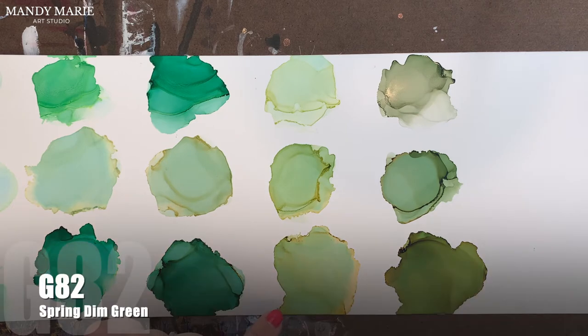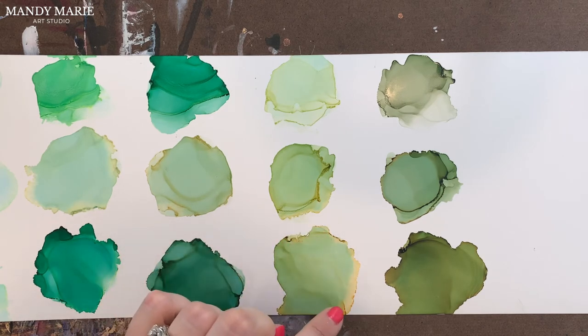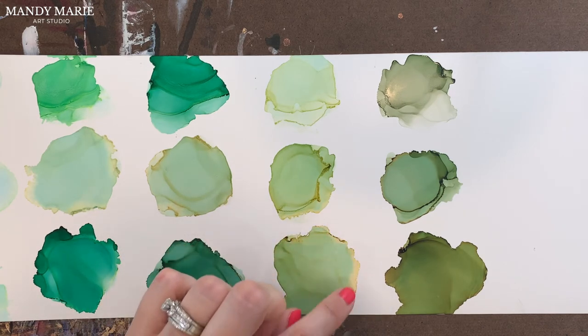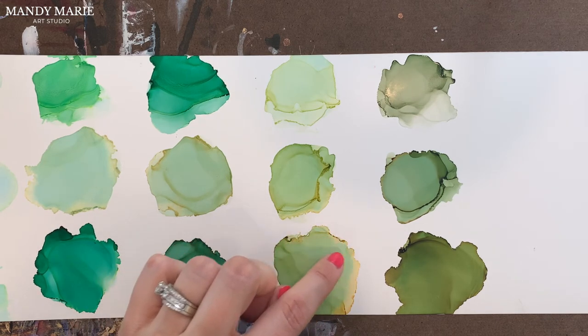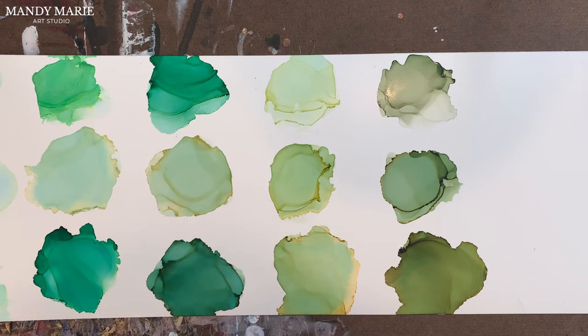Then we have G82, which is spring dim green. Again, aqua staining on the paper. A beigey yellow bleeds out, and there's a little bit of brown even towards the edges. The main color is kind of that olivey green.